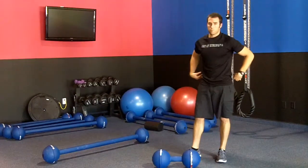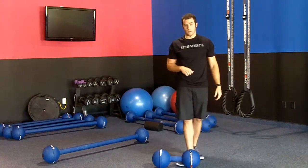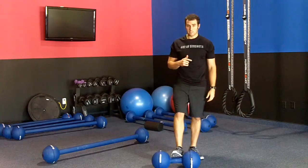This is great for the posterior chain — low back, glutes, hamstrings — a really great exercise for that. Next up, we're going to do the vintage clean.